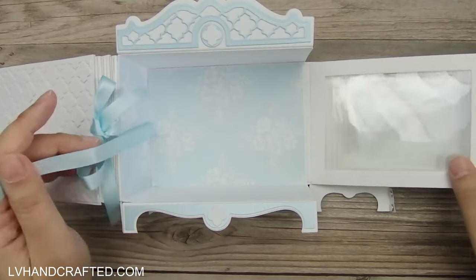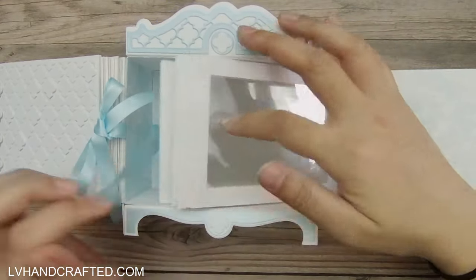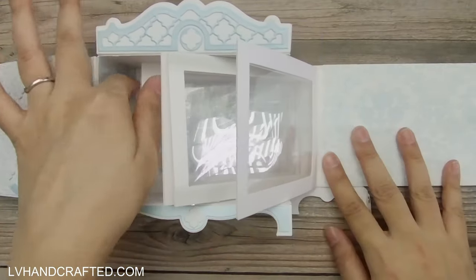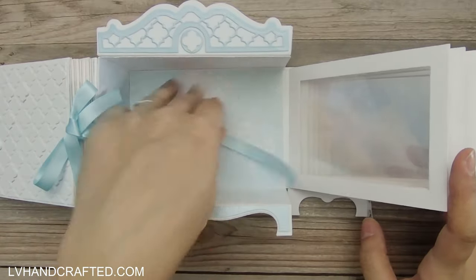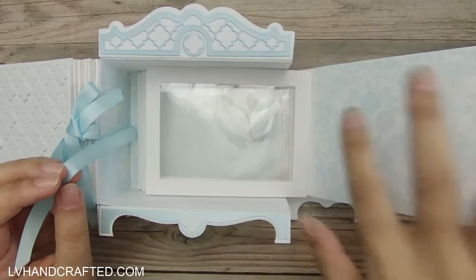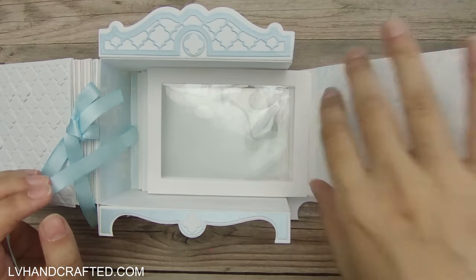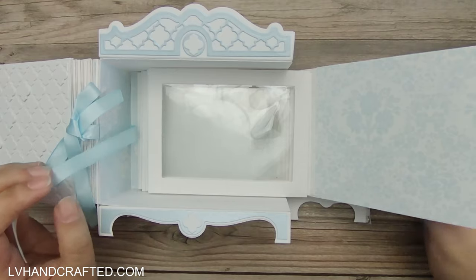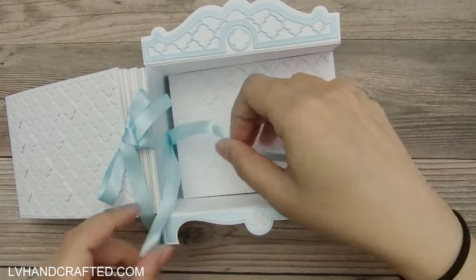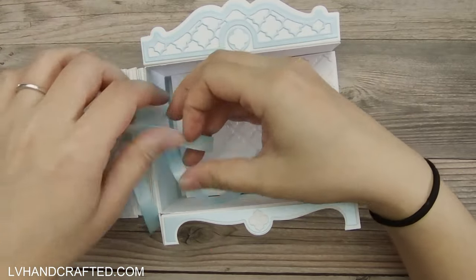There are opportunities to put photos on this panel here and here as well. I decided to leave them nice and plain and decorative because I rather like the look of this being the inside of the dresser, really decorative as opposed to functional photo display areas.